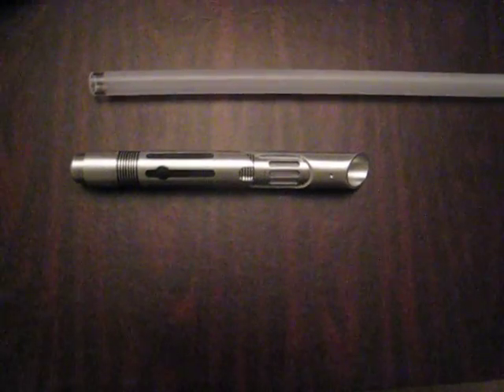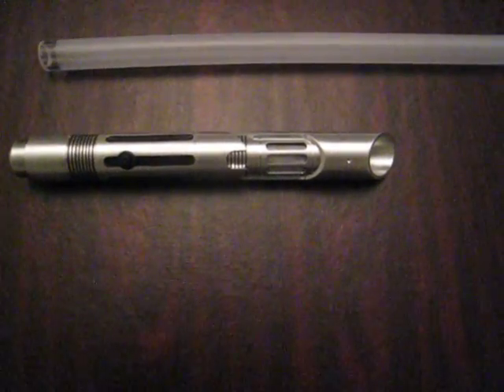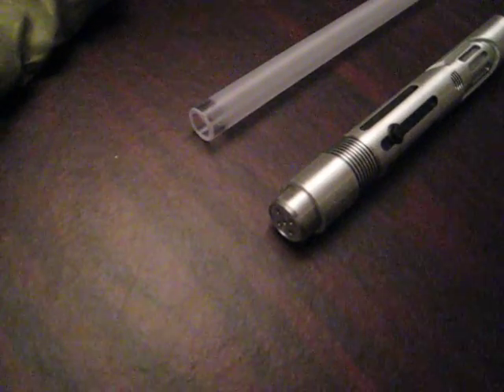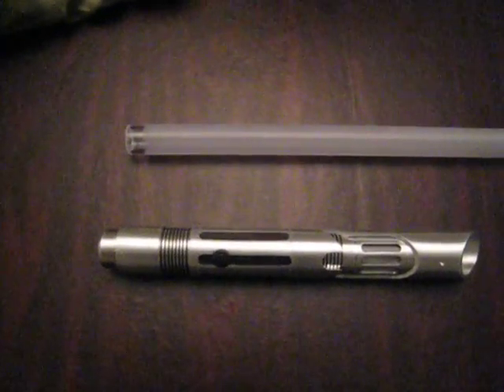Hey guys, this is SaberForge showing off yet another custom lightsaber. This one was made for Saryu off the custom Saber forums, FX forums. He actually traded me three MRFX boards for this lightsaber and then he gave me another MRFX board put into it.